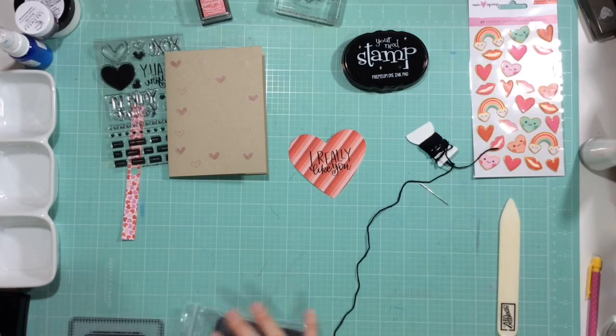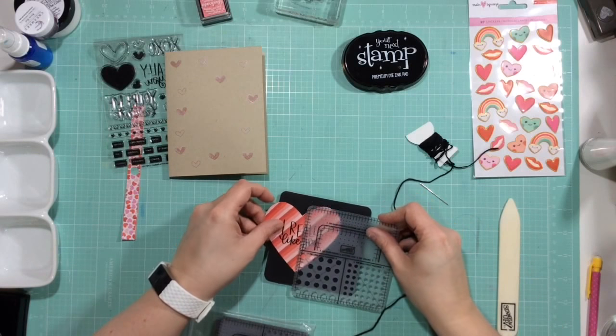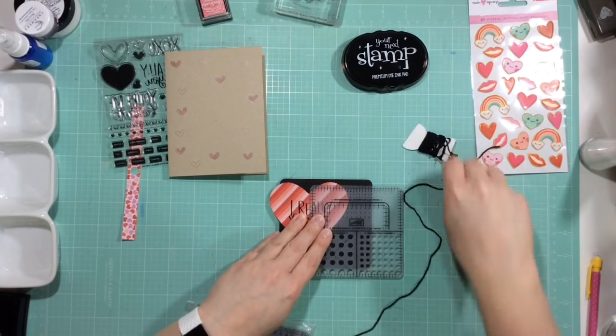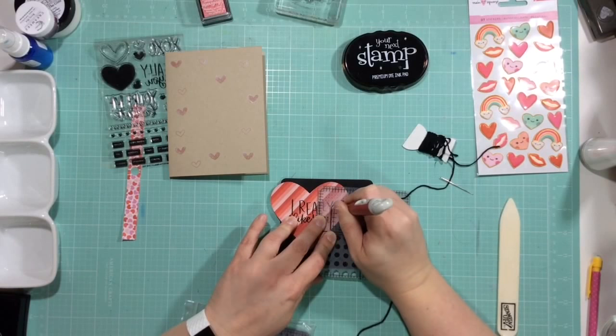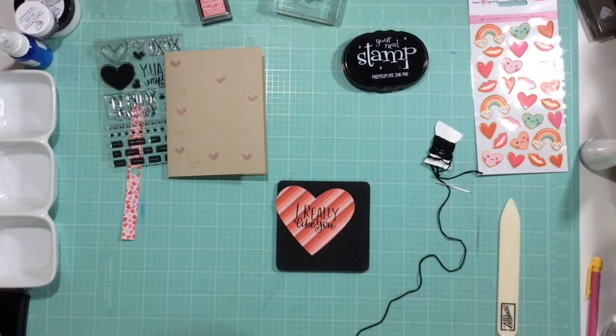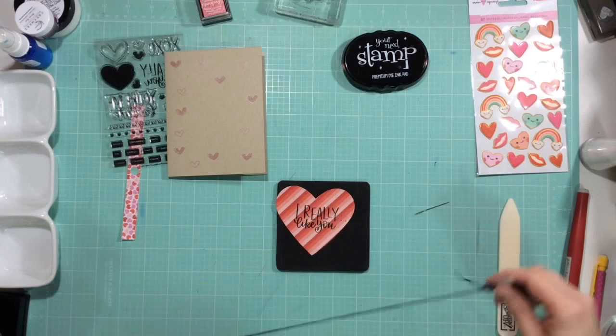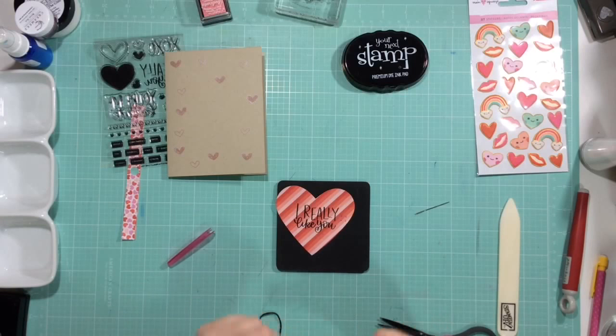I decided I'm going to stitch on it, just putting a little X. I had to go through my stash and find everything. This stitching template is from Stampin' Up — I don't think they make it anymore — and the thread is from one of Amy Tan's kits, just black thread. I'm just doing a little cross stitch. It looks so cute; it just looks homemade, which is what I'm going for.